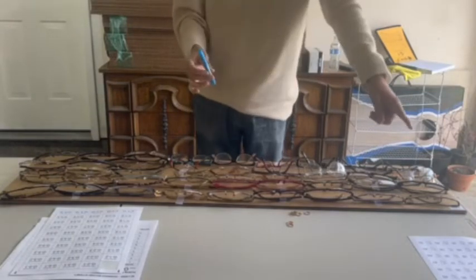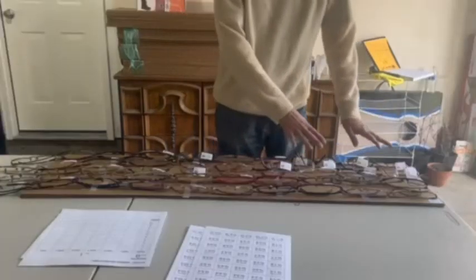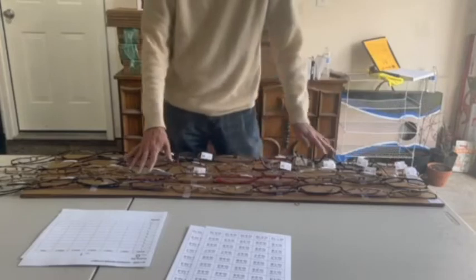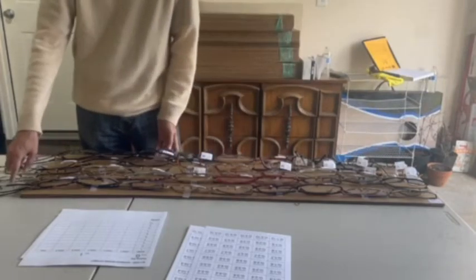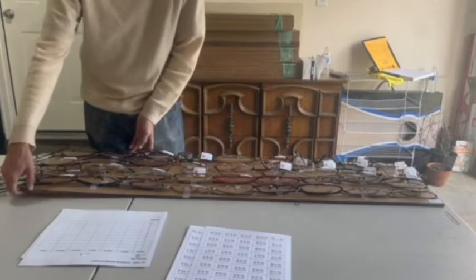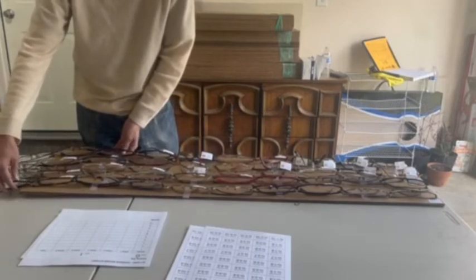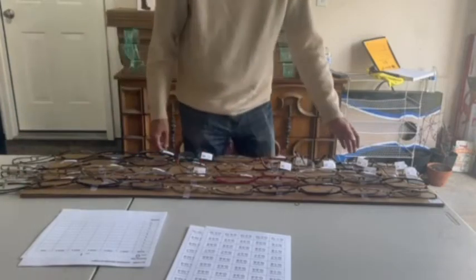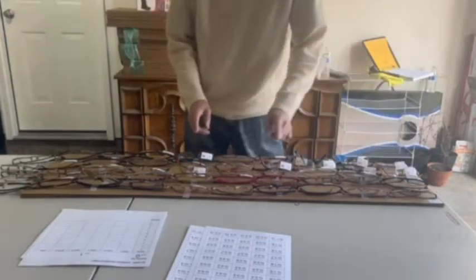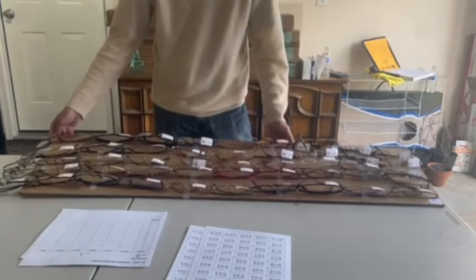We put in five lines like that. The last one should be dangling — whatever is remaining, let it be outside. Don't cut it off. Each one of the glasses goes from 1 to 10, up to 50.